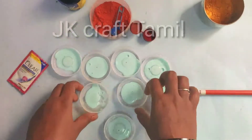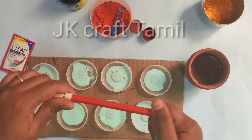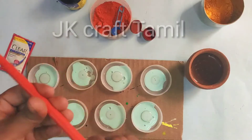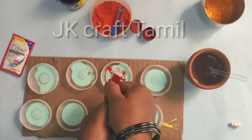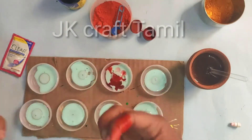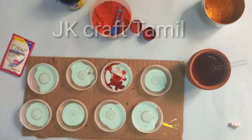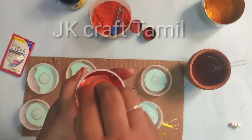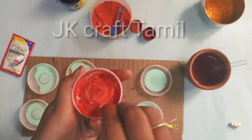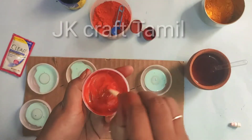We will put a brush on the brush. We will put a sketch on the red color. We will paint the color and mix the color. We will paint the red color. We will paint a simple paint.